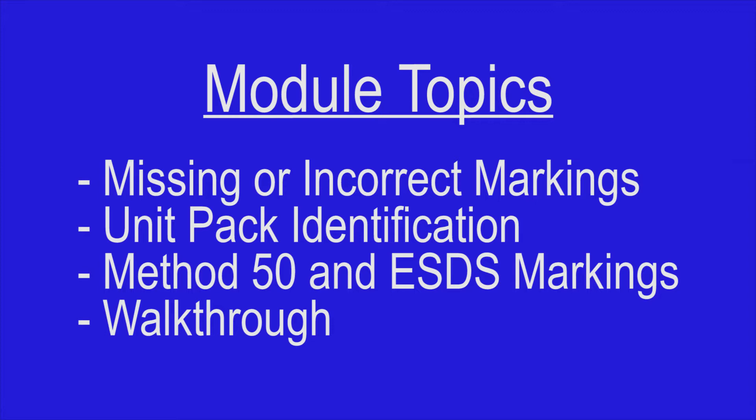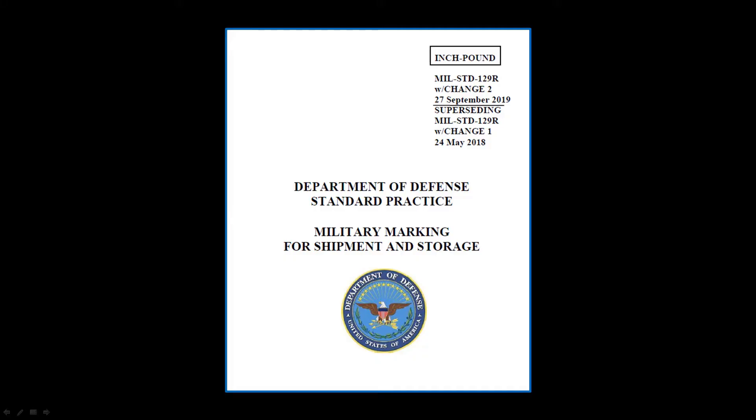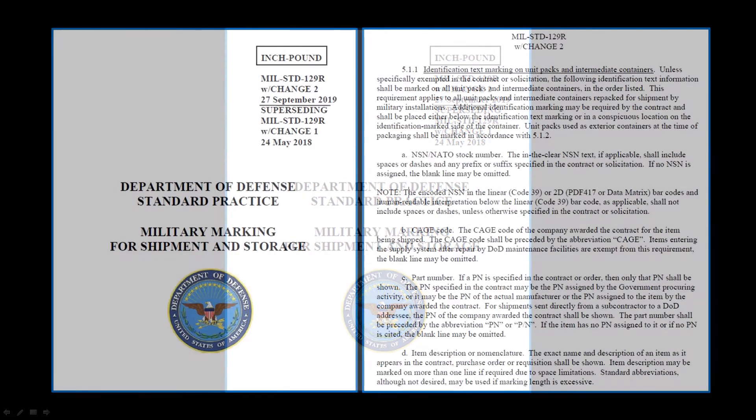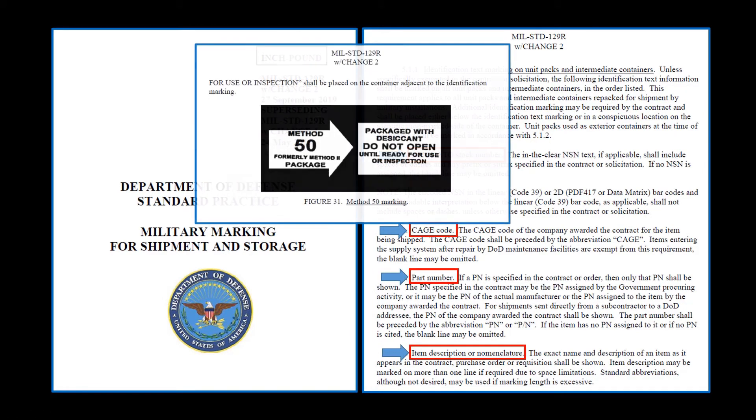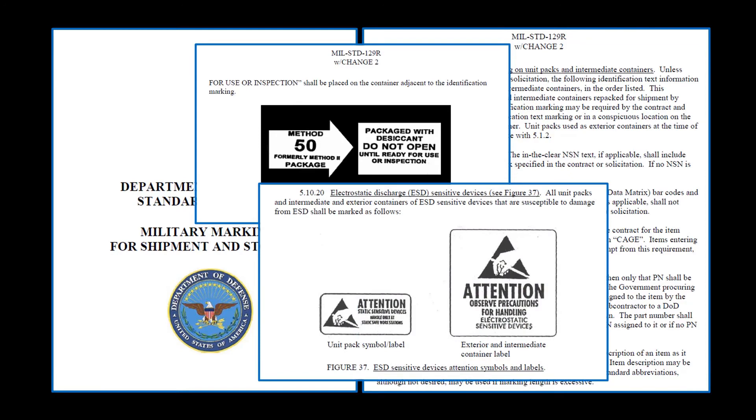Ensuring that the unit pack is correctly marked is everyone's responsibility — from vendors to distribution depots to installation and tactical supply support activities. Everyone must do their part to ensure that items can be correctly identified and, from a COSIS perspective, handled and preserved properly. MIL-Standard-129, Military Marking for Shipment and Storage, is the Army standard that spells out the marking requirements.